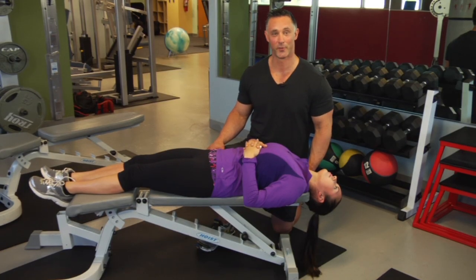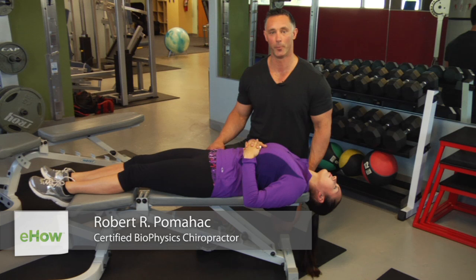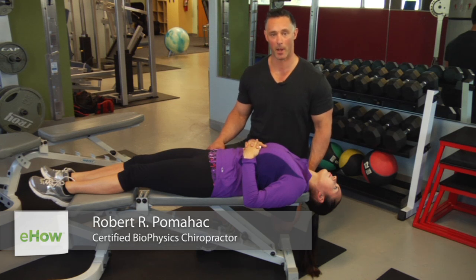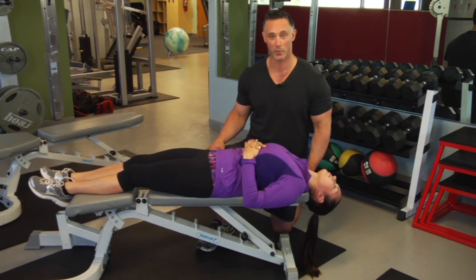Hi, I'm Dr. Robert Pumahawk coming to you from Max South LA. The question is stretching your neck by hanging over your bed. I recommend this to a lot of my patients, and the reason being is because think about how much time in your day you spend looking forward — working on your cell phone, working at a computer, driving your car. We spend a lot of time in something called forward head posture.